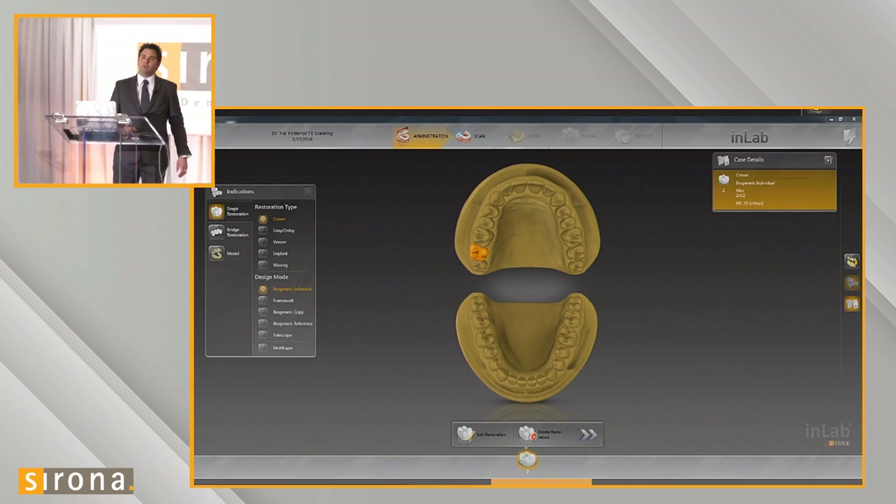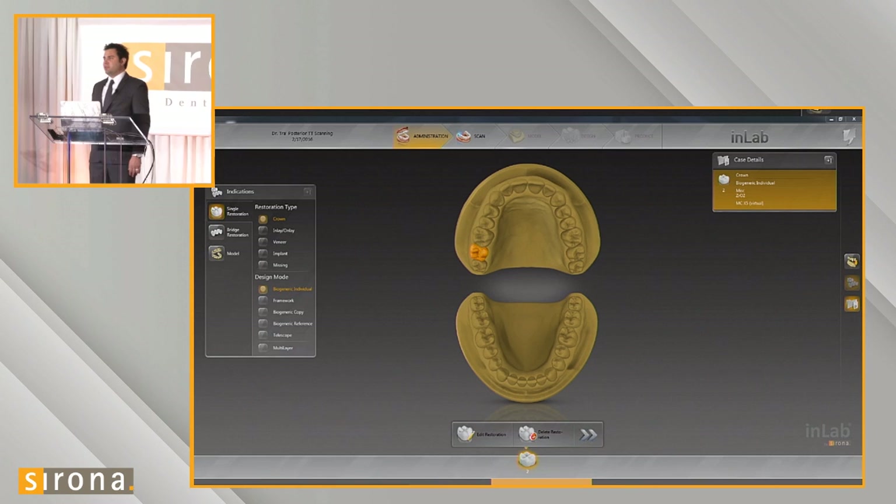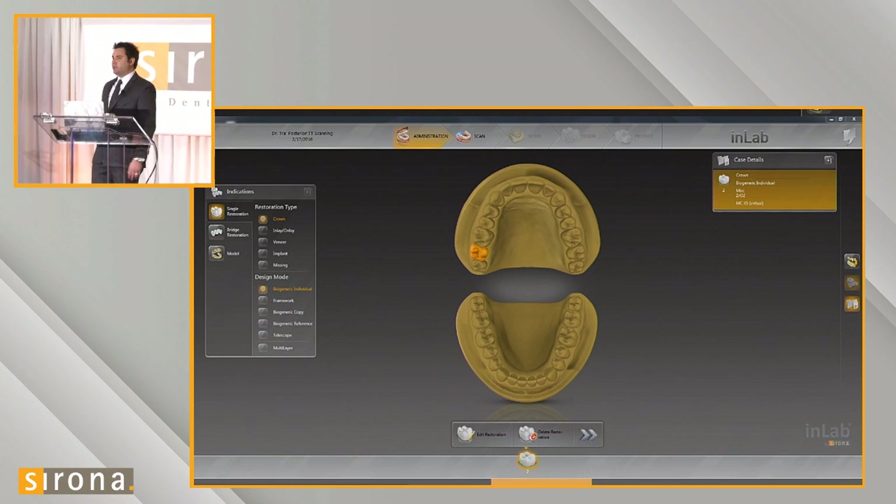I'm going to go over the workflow to show how we do a model-free case using triple tray scanning. First, you set it up just like a regular case — there's nothing different in the administration screen. Here we're setting up the case for tooth number two, full contour zirconia crown.